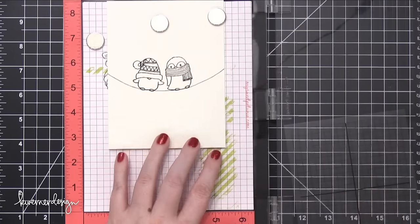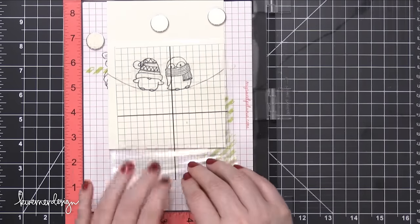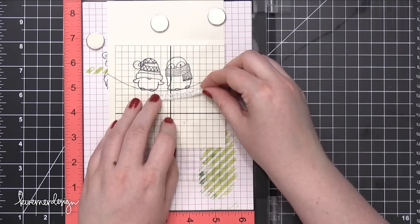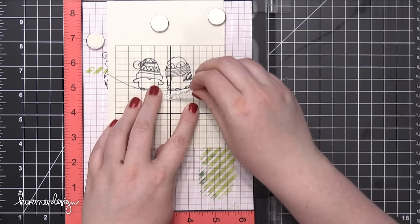I drew the wire with a pencil, and then drew over that — traced over it — with a black pen. That black pen is an envelope addressing pen from Pilot. It's waterproof, so it's perfect for this.